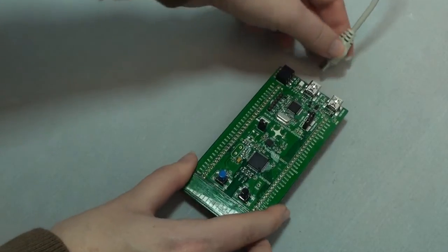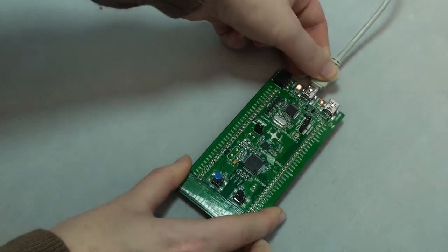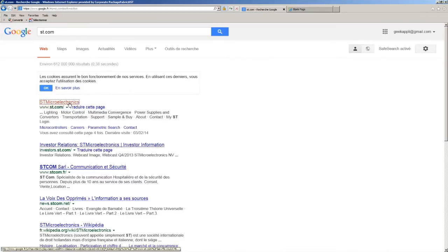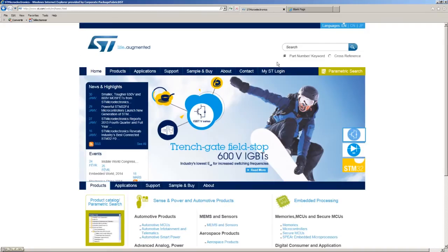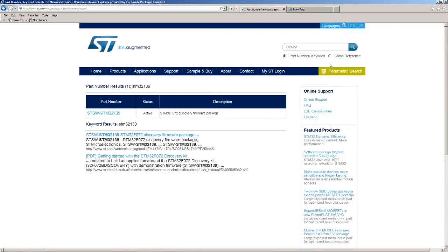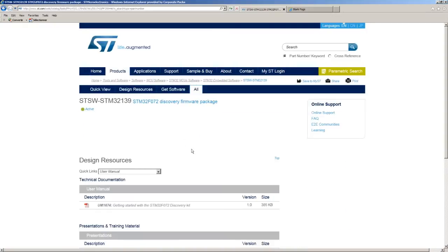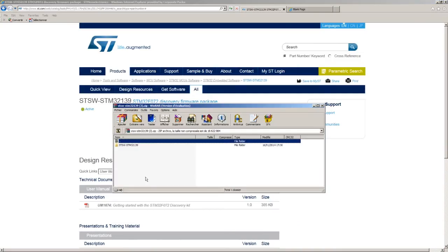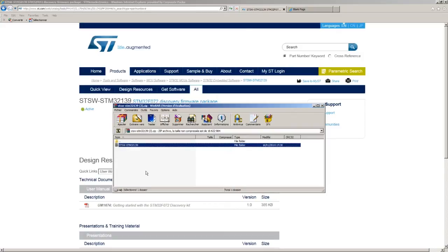We are now going to connect the board to a PC using a standard mini-USB cable. Go to www.st.com, search for STSW-STM32139, the STM32F072 Discovery firmware package, and go to Get Software to download the package. Unzip the package to a local PC folder and let's have a look at its structure.